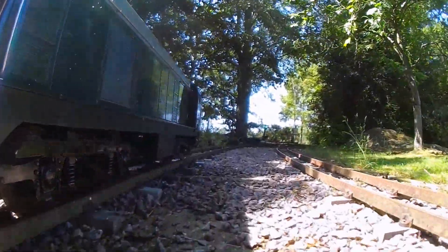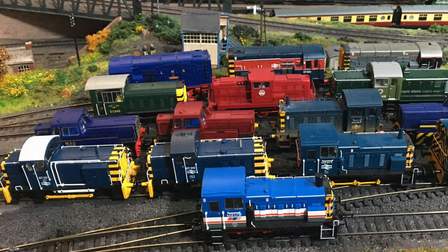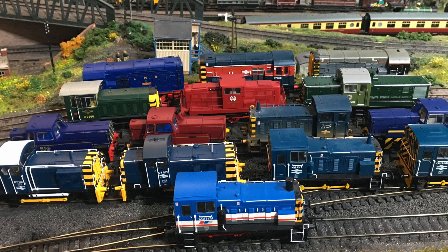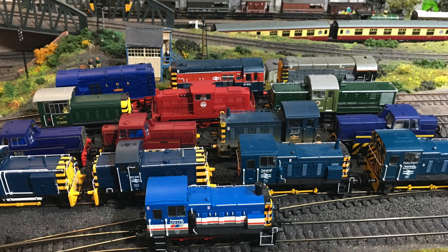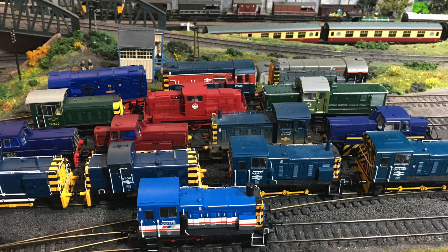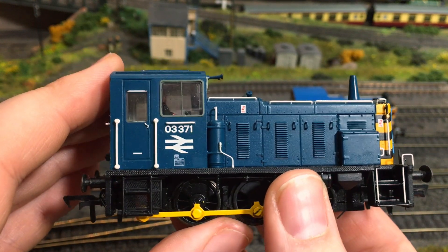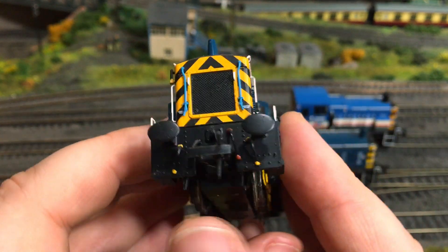Come with me and I'll show you just what is available ready to run on the diesel shunter market and just what might be the best choice for your model layout. When it comes to choosing a ready to run shunter in 00 suitable for whatever you want to be modelling, there's actually quite a lot of choice and in this video I'm going to talk you through some of the different ready to run shunters that I have in my collection.